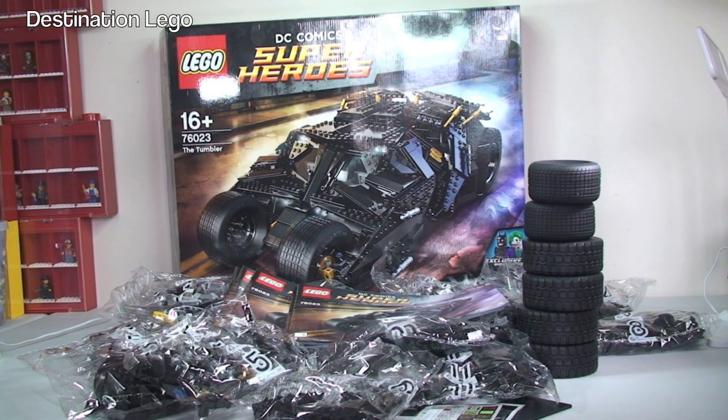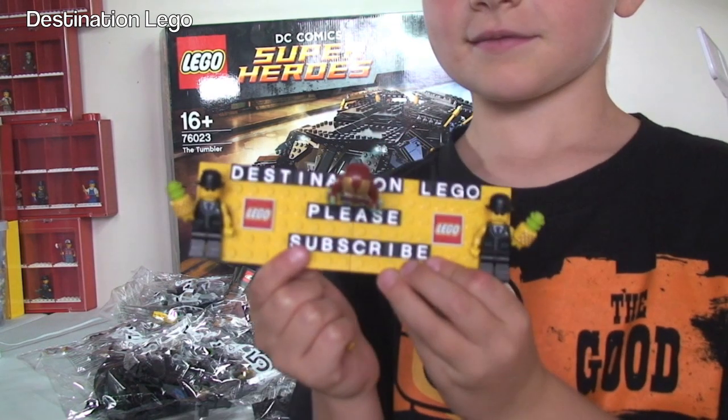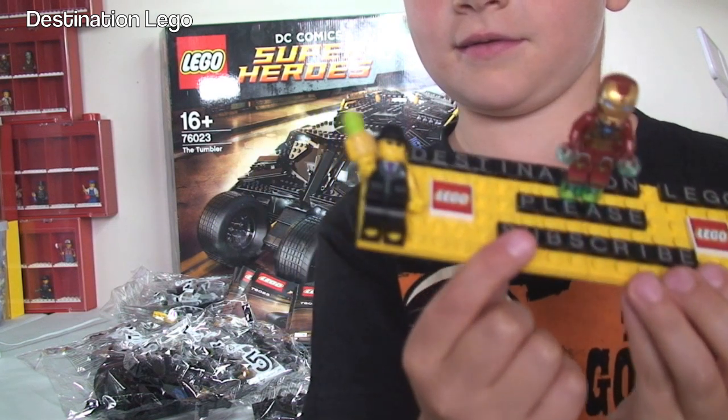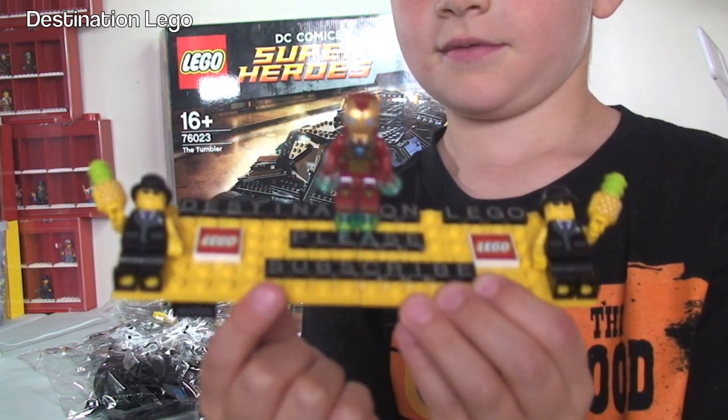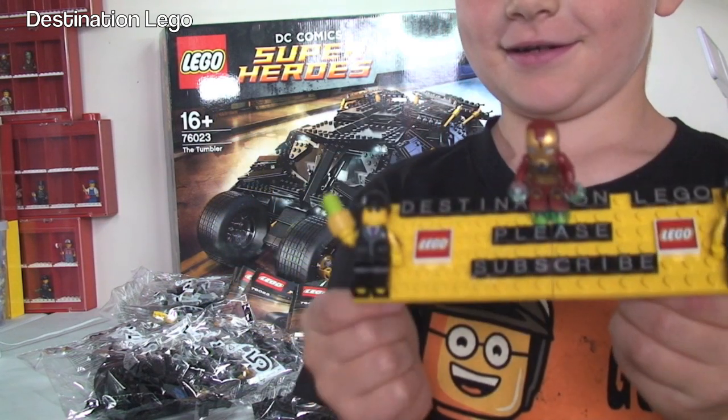That is the unboxing video completed for the Tumbler set 76023. Now we're going to get this built, which I'm really looking forward to - it looks like an awesome set. Once it's complete I'll put a link in the description to the review. Hopefully you enjoyed this unboxing video - if you did give it a thumbs up, let me know your thoughts in the comments, and if you haven't already, subscribe to Destination LEGO! We look forward to seeing you all in the next video - cheers, bye!